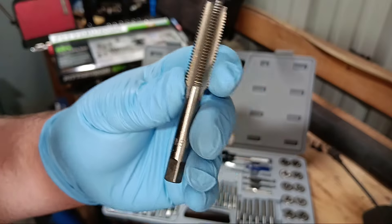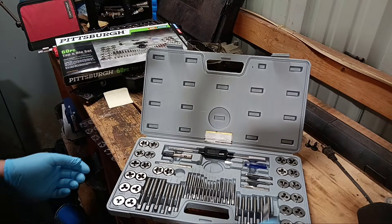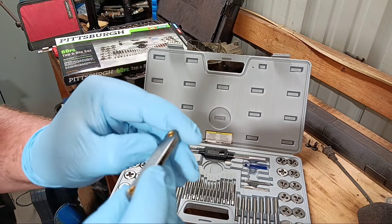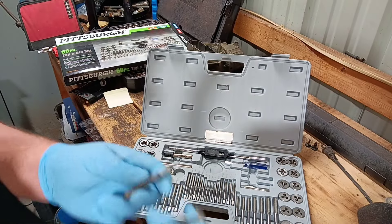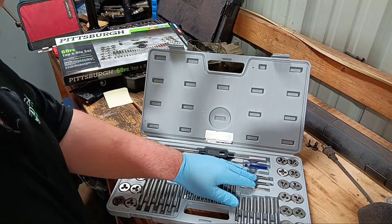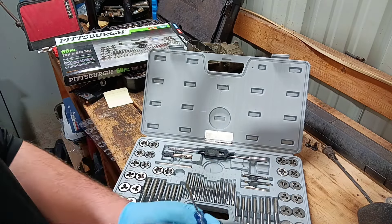I don't feel like they're horrible quality for what they are. Like I said, I haven't had a chance to use it. Got all your little gauges there for measuring threads. Comes with a metric and a standard set, of course. And a little screwdriver for tightening this thing down here.